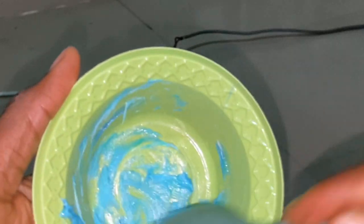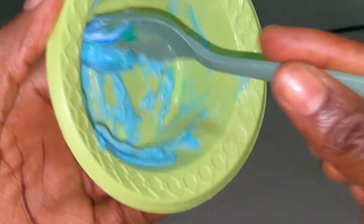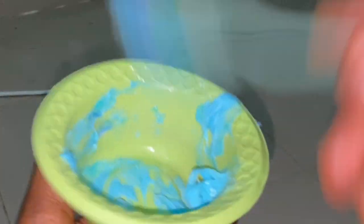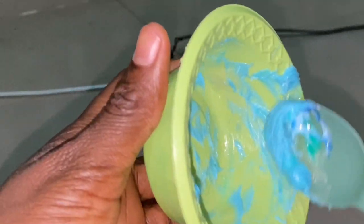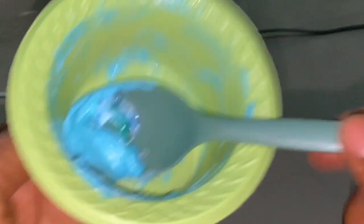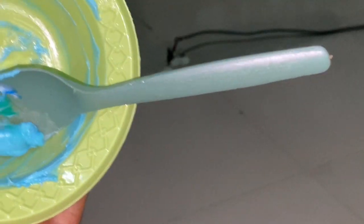The color of your mixture will depend on the color of the toothpaste you're using. My toothpaste is blue in color, so my mixture is coming out blue. Yours can be red or white if you're using Colgate. Do not be confused by the color.